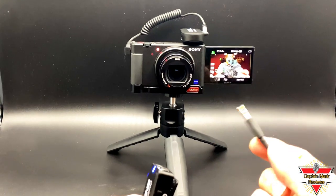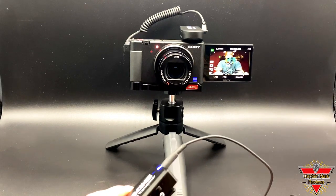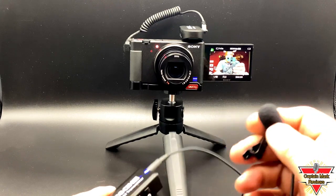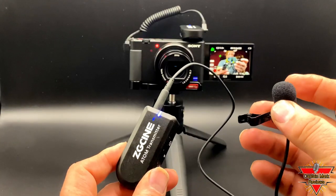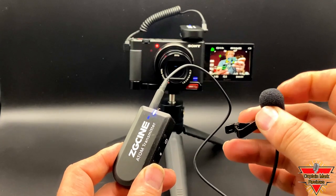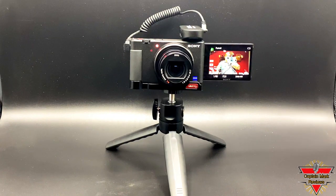Now I'm going to use the external lavalier microphone, hooking it into the transmitter. This is what it sounds like — let me tap on it. Okay, bringing the microphone to my face: testing one, two, three. Testing one, two, three. This is with the external lavalier mic. How does this sound? I think it sounds good.